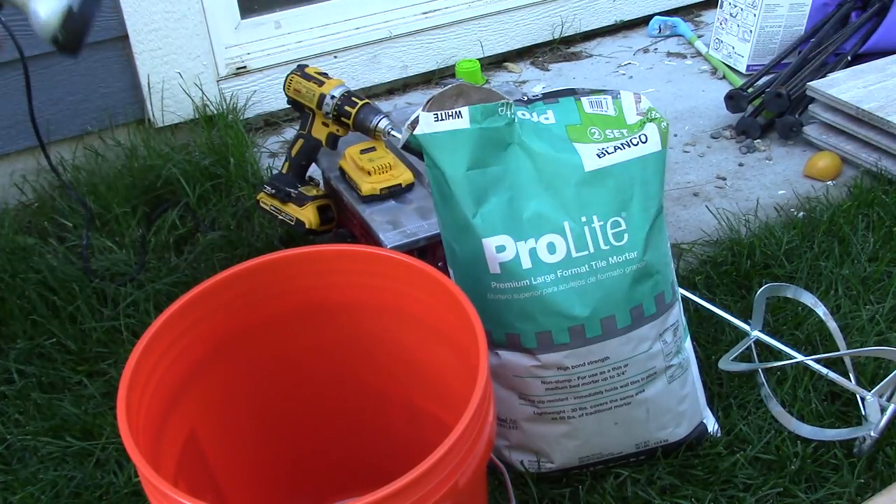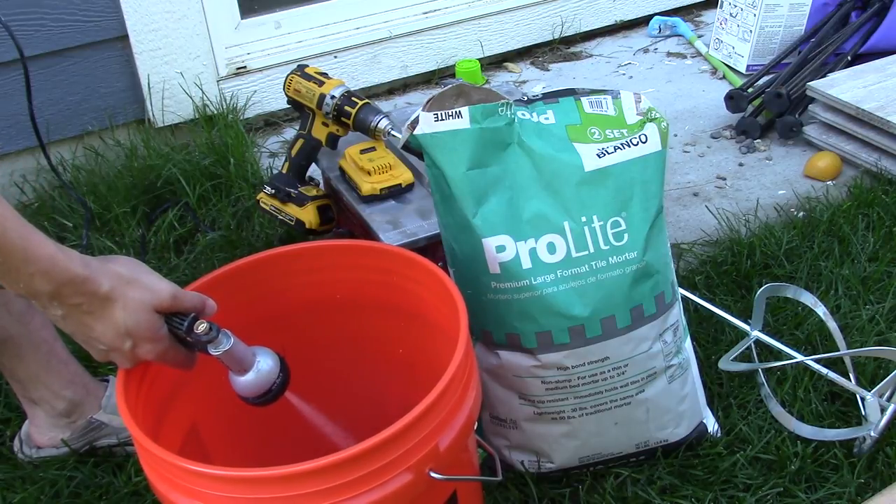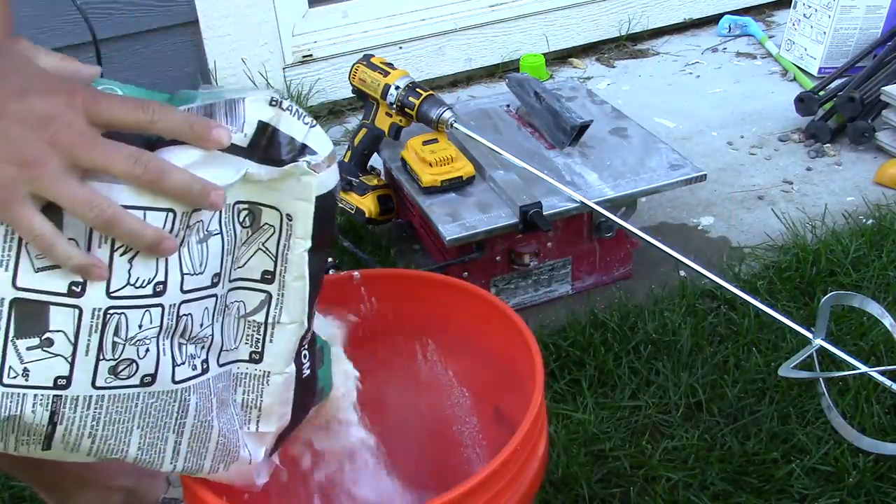First you're going to want to put some water in — fill up about a quarter of the bucket with water, maybe a little bit more than that, but don't overfill with water.